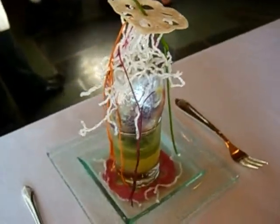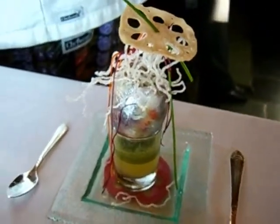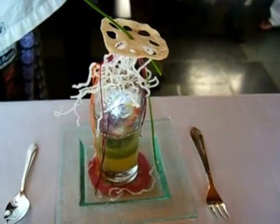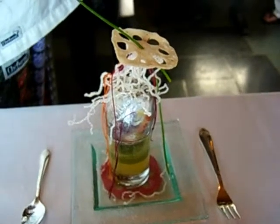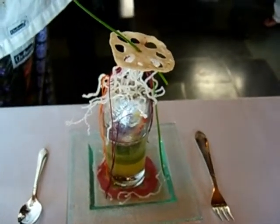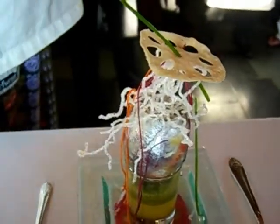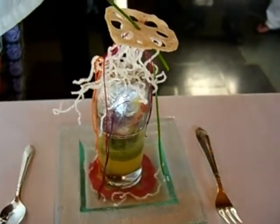Does anybody know what duck confit is? You take duck legs and put them in sesame oil, ginger, anise, and garlic. It cooks in the oil for a very long period of time at a low temperature until the duck meat falls off the bones. It's just tender, very succulent, and very delicious.